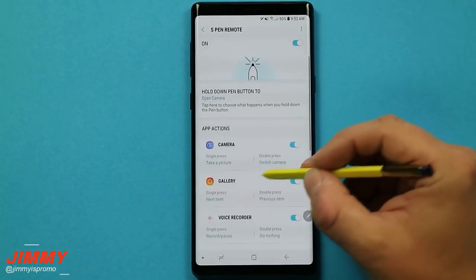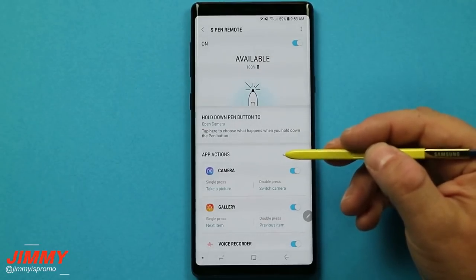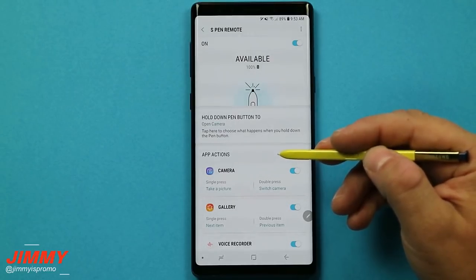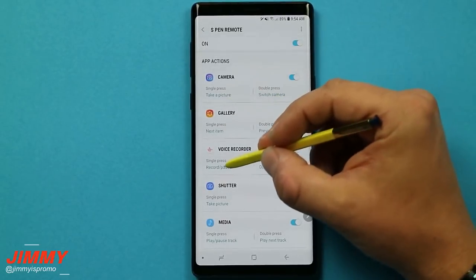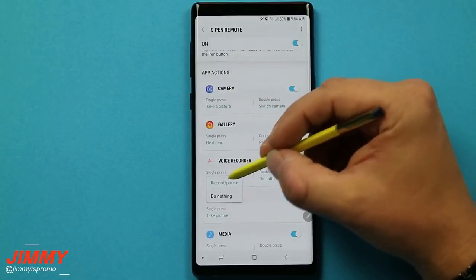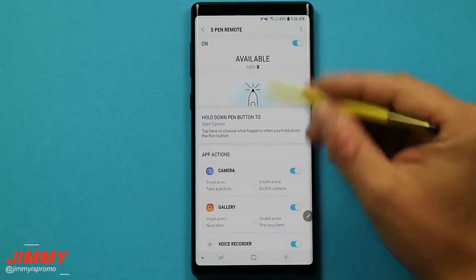Below that, you have all of the application actions. More applications will be added to this list as you download more apps to your device. Think of the S Pen as a Bluetooth remote — what would happen inside any application if there's a play, pause, previous, or next? This works with any music applications such as Amazon Music, the Samsung Music app, and even YouTube. Inside the camera, gallery, or voice recorder, you can choose what you want it to do. Camera has four different options; voice recorder only has two.